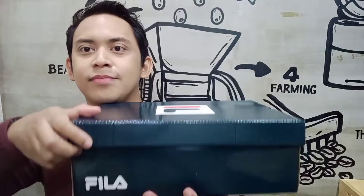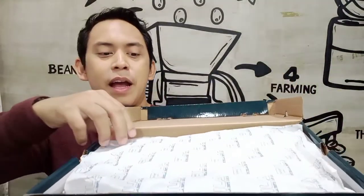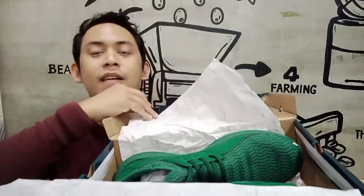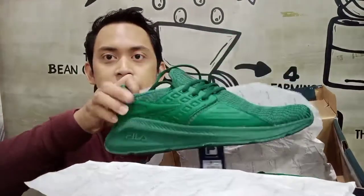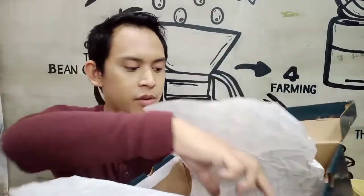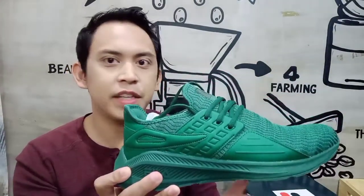We are going to do the unboxing. We got shoe paper, and I got this in Army Green. Look at that. Nice. Wow, that's dope. And the other one — what is inside the box? Nothing else.